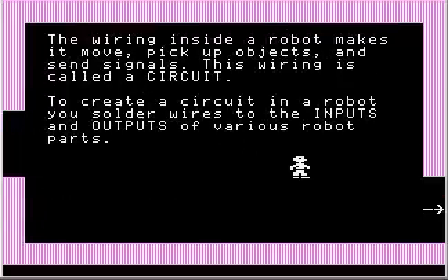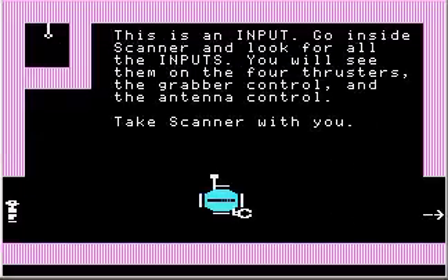The wiring inside a robot makes it move, pick up objects, and send signals. This wiring is called a circuit. To create a circuit in a robot, you solder wires to the inputs and outputs of various robot parts. This is an input — this kind of line with a circle coming off it. Go inside Scanner and look for all the inputs. You will see them on the four thrusters, the grabber control, and the antenna control.